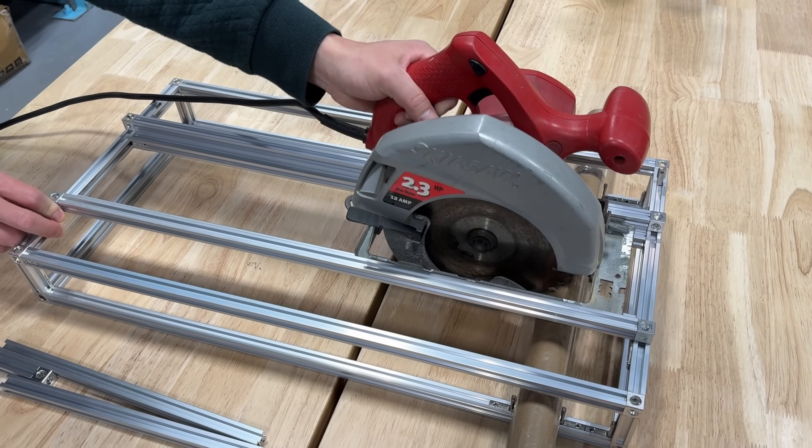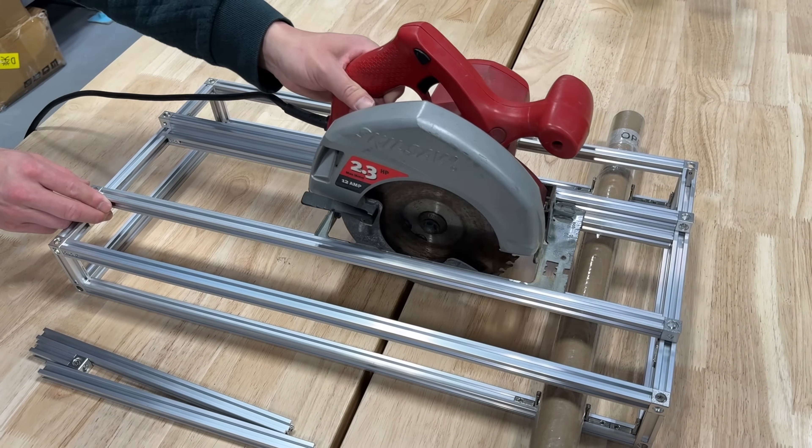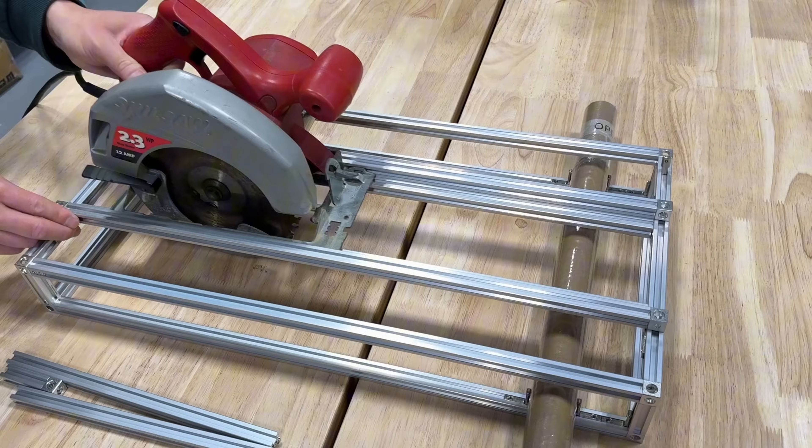Friends, what do you think of this DIY table circular saw? Feel free to share your thoughts in the comment section. Thank you.